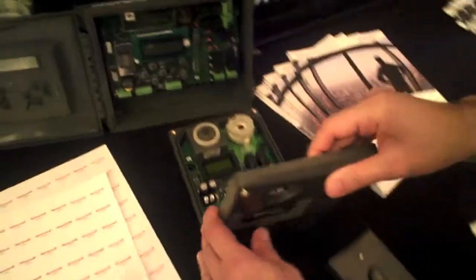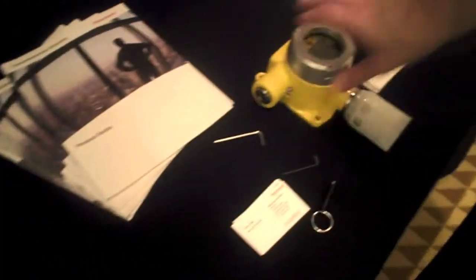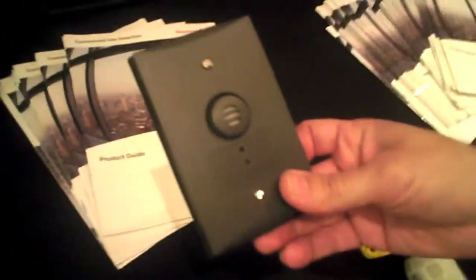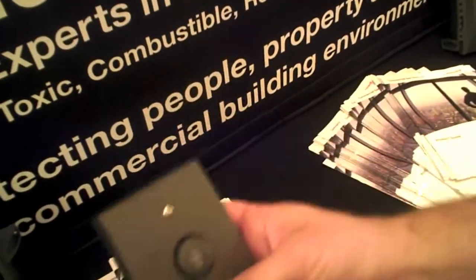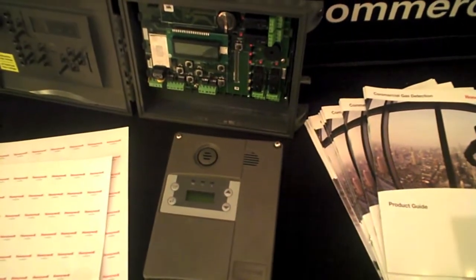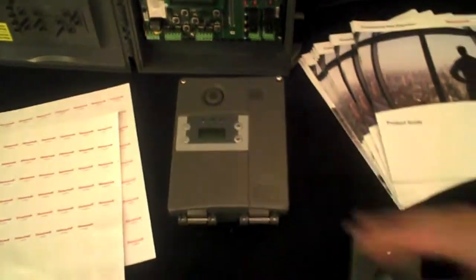Pretty much bulletproof. Yeah, bulletproof. So those are the features. We also have the dual option — so if you have CO/NO2 or CO/NCO, you purchase this dual sensor, connect it there, and the relays are shared in that box. You get all the same features as in the E3 Point.